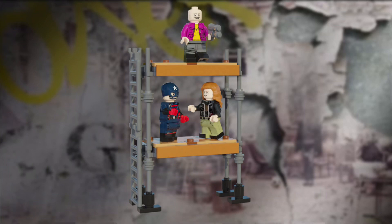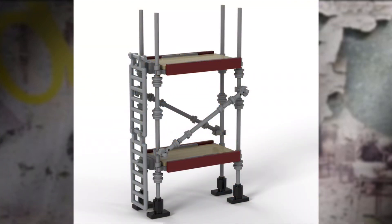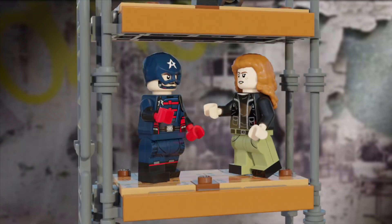Now, on to the scaffolding. I was really inspired by a Rebrickable mock I found, so I'll have its link in the description. The scaffolding is a perfect place for Carly and John to fight, and overall I think it's a great little diorama to have. There's also a spot for Batroc to stand at the top.